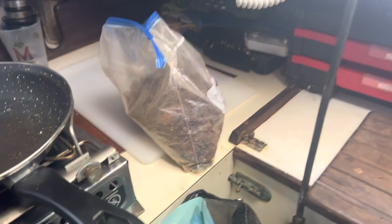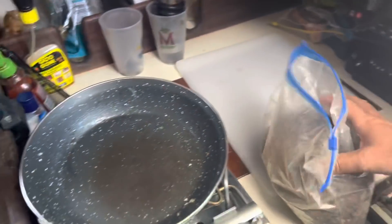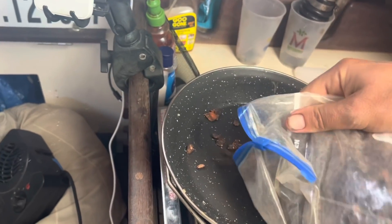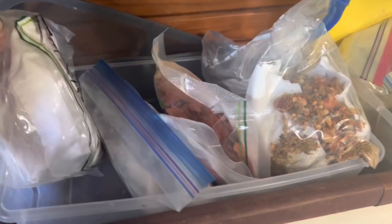My mom's been getting really into dehydrating food, so I'm going to try some of it and figure out the technique for cooking it. I think she said you need to soak it in water for a bit first. She made me a whole bunch of different things to try — pretty cool, thanks Mom.